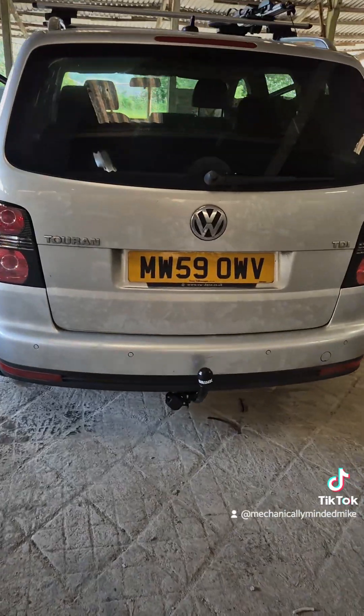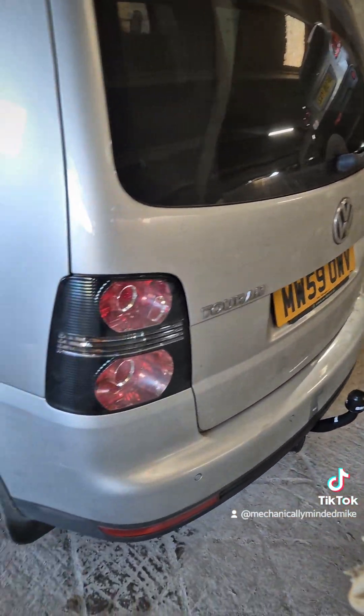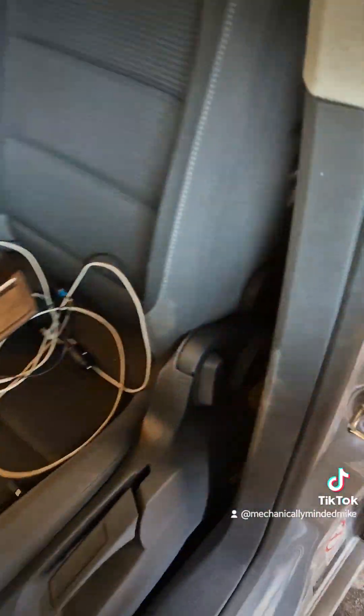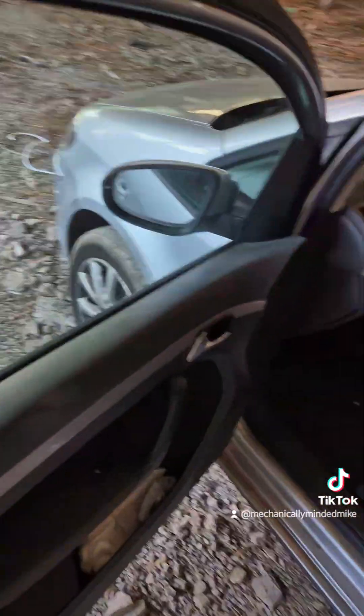Here we are — all done. 13-pin tested, car back together, glove box together. Done and dusted.